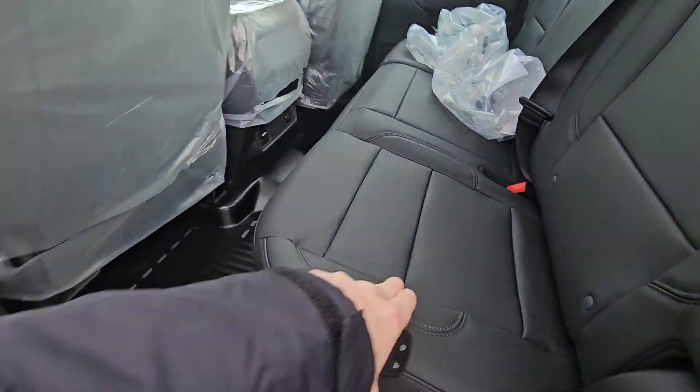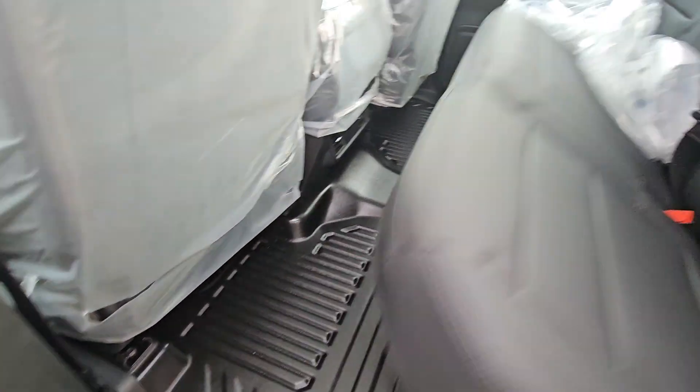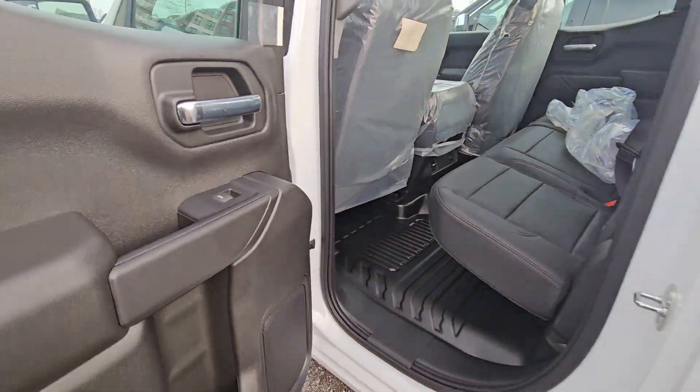And look at this leather, beautiful leather interior, and same as your big ones. Nice thing with these work trucks, just spray them out, rubber floor, easy to keep clean.